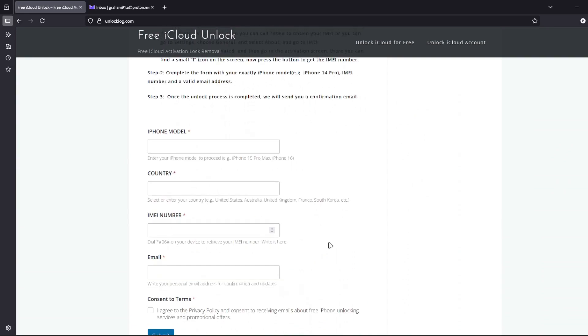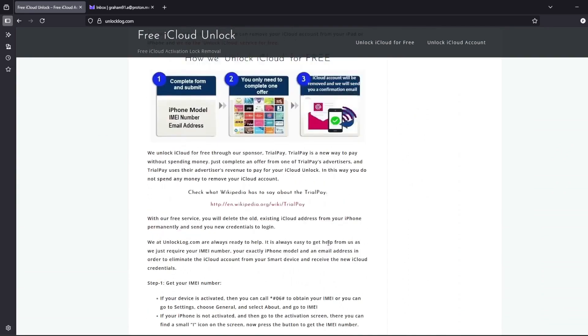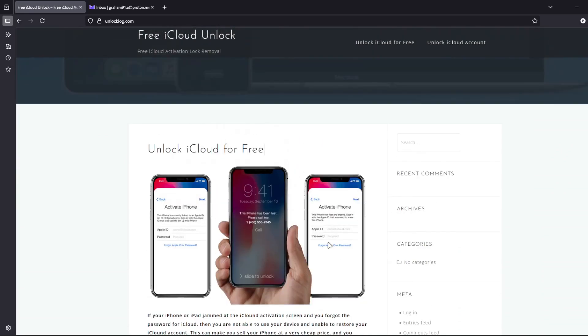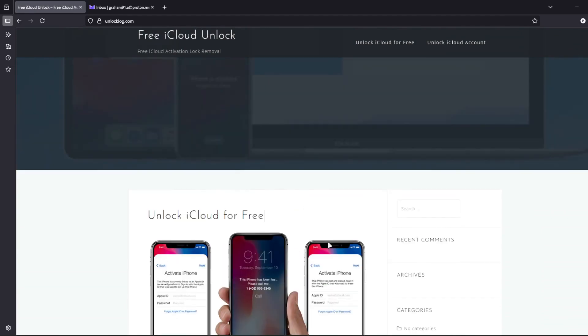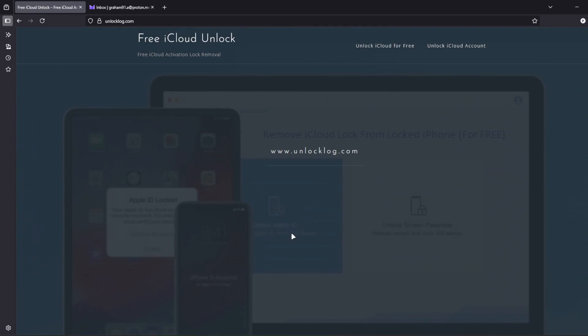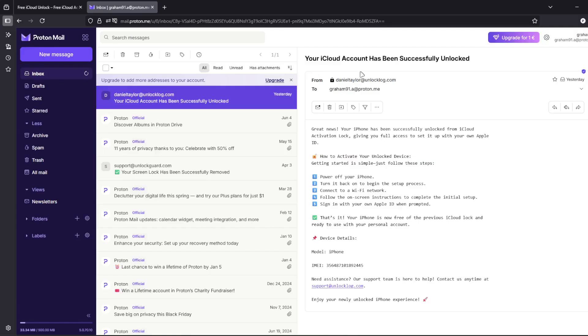After completing the form, you just have to wait for the confirmation email. Sometimes it's super fast and other times it can take a couple of days, so you'll need to be patient. But once the unlocking request is processed, you'll get an email just like this. The email will confirm that your iCloud account has been unlocked.